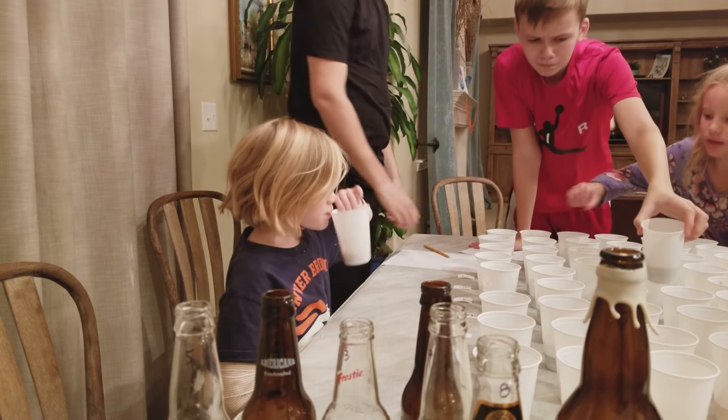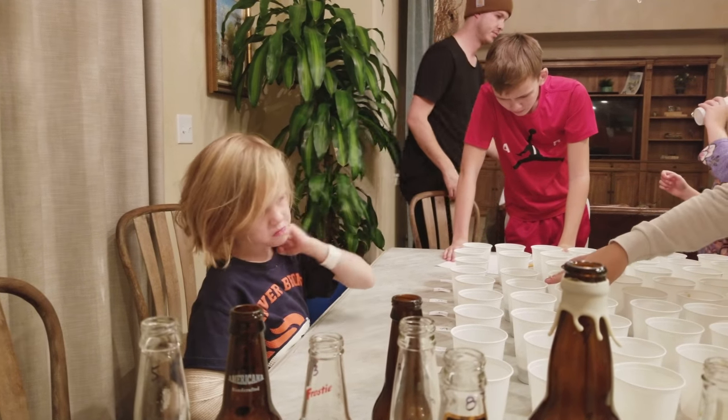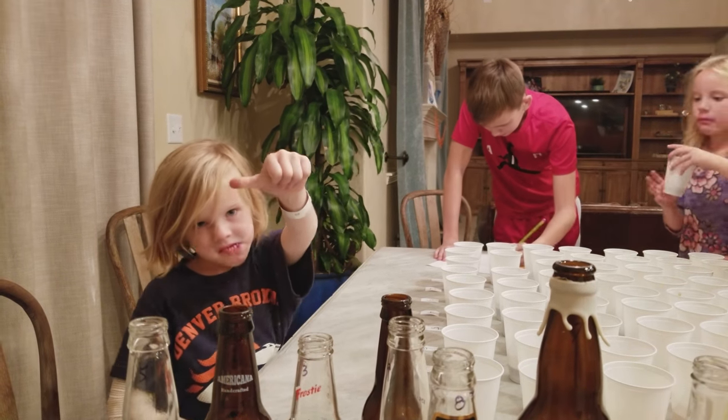Is that one your favorite? I want to drink more of this. This is my favorite. I know some of my favorites. This is mine.